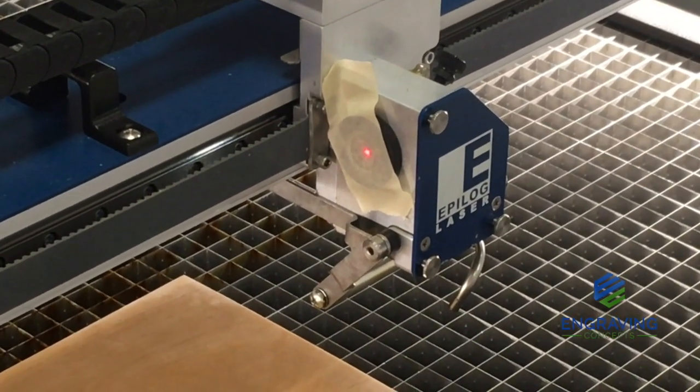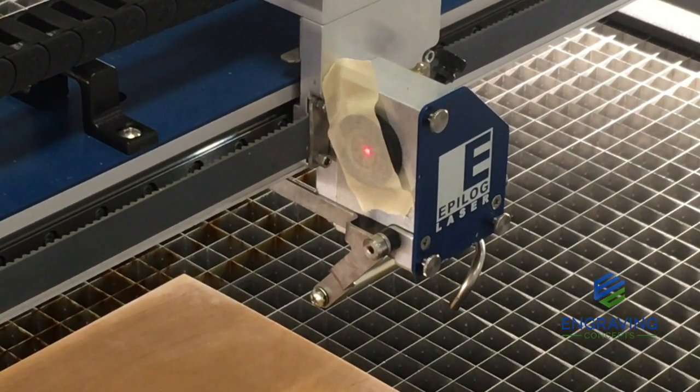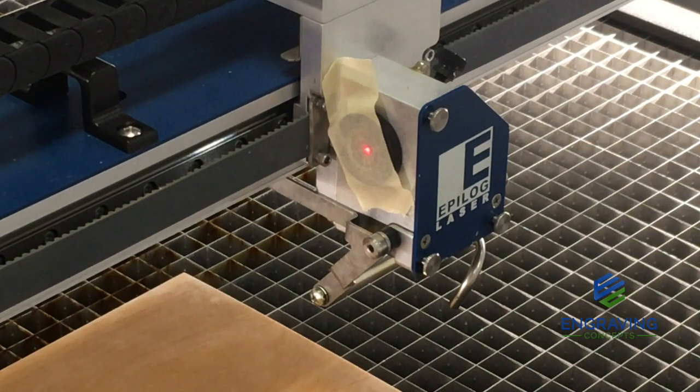That's a good place to be for the red dot pointer. Now that we have the red dot pointer on and we can see it's in the center of the target — that's exactly where we want it to be. At this point, we're ready to verify that the real laser is in line where the red dot is.